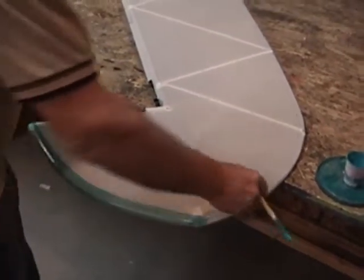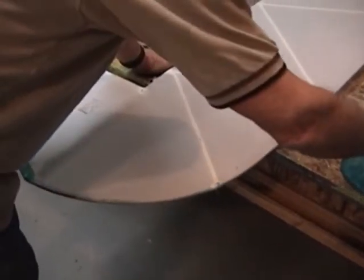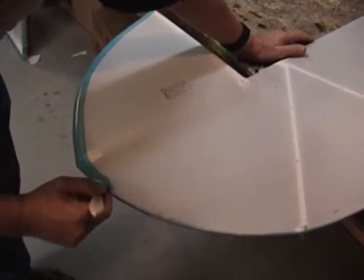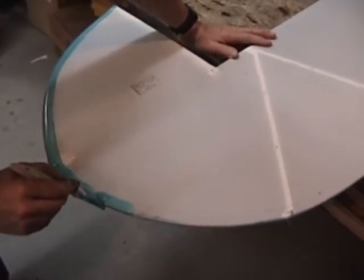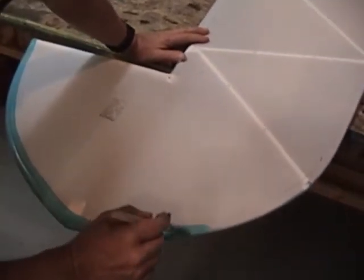We'll just glue all the way around the perimeter like that. And as soon as that's dry, we'll come back and demonstrate how to lay the fabric out on this and end up with a very nice uniform trim line on the fabric that doesn't leave a lot of jagged rough edges underneath that show through the tape.